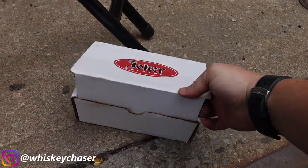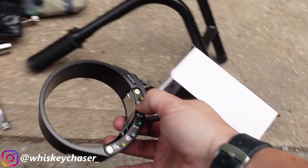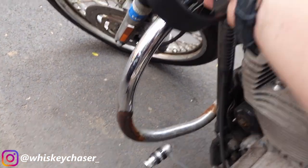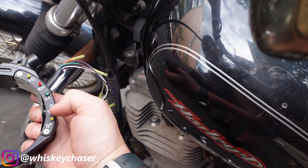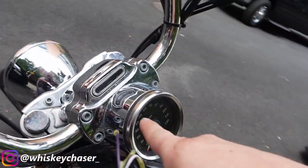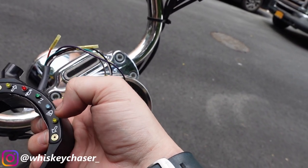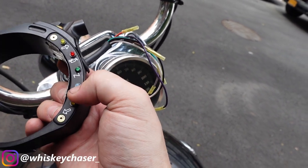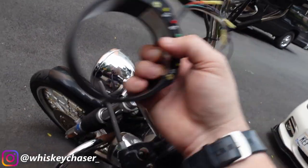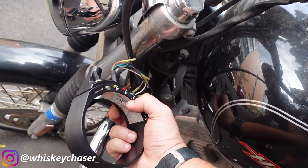I also got this Joker Machine gauge relocation piece, which will move the gauge down to the fork. It's also going to give me my indicator lights back. Currently, the neutral light does not come on, the turn signals I think work, and the brights don't come on either. Now we're gonna have all of those — they're gonna be LED and they're going to be right up here off the fork, not the gauge cluster.